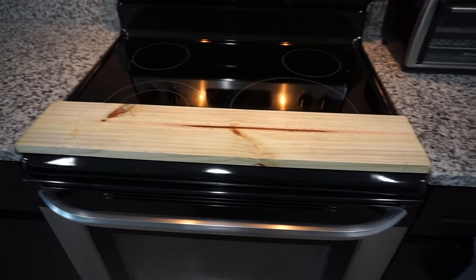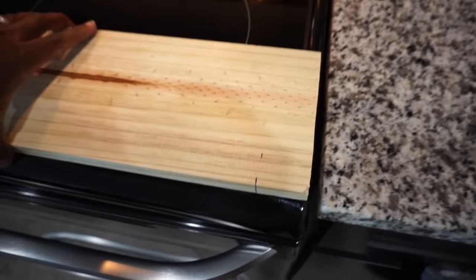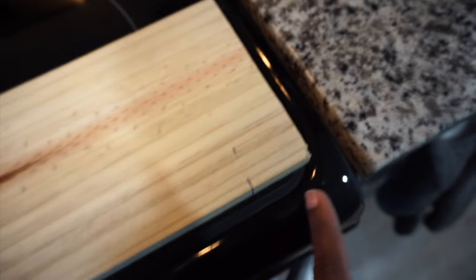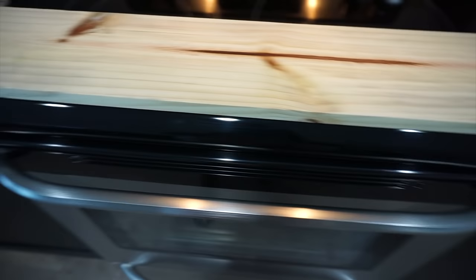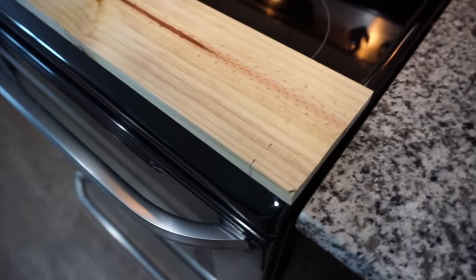So the measurements I just gave you — 29 inches in width — that is if you want your stove top cover to lay completely across the top of the stove. You can choose to measure your boards shorter if you like. I know some of you may want it to fit within the groove, but I didn't really like that look because I could not make the edges of my boards rounded to fit in there perfectly. So cutting it at 29 inches, it fit right on top and it was completely seamless.